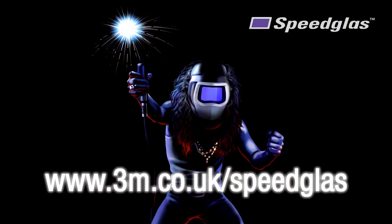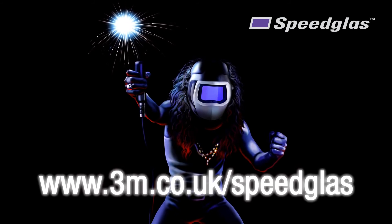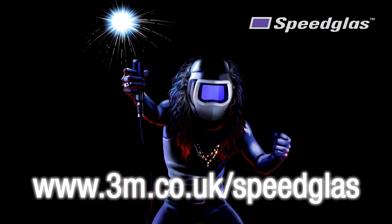Thanks for watching our 3M training video, we hope that you found it useful. For more information please visit our website at 3m.co.uk/speedglass.